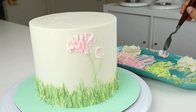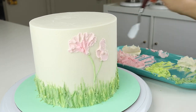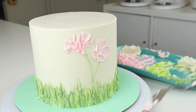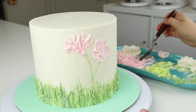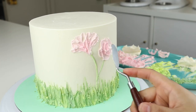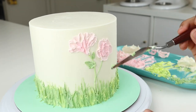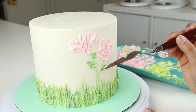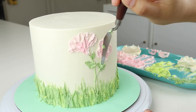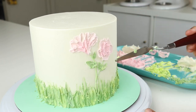For the second flower, I'm painting on five petals with the lighter shade of pink, and then going in with that darker shade in the center. For the leaves, I'm using the thin palette knife again — grabbing a tiny bit on the tip of the knife and sweeping it up until it creates a point. Then I'm going to layer on some of the lighter green.